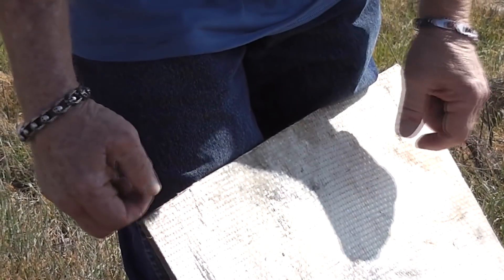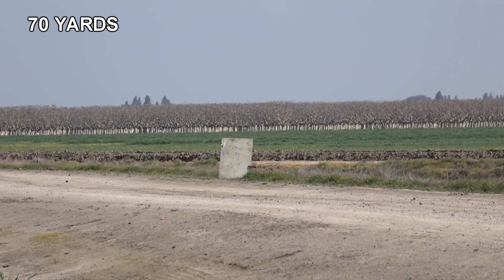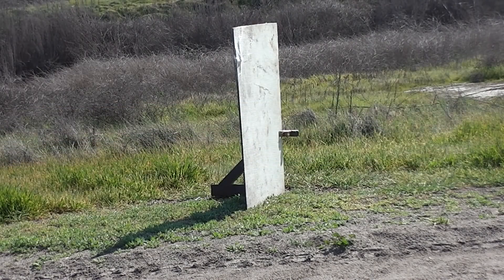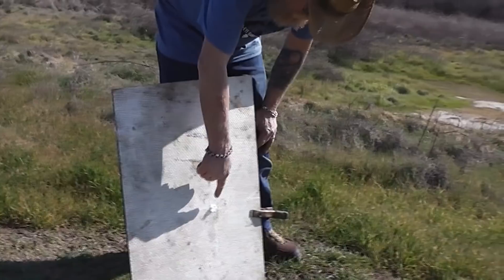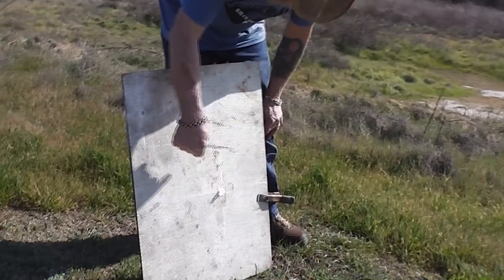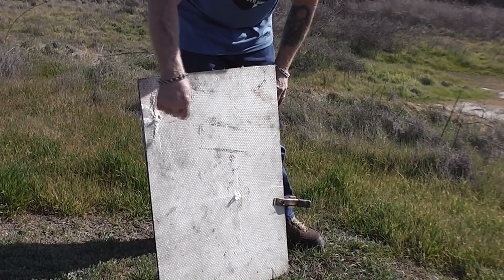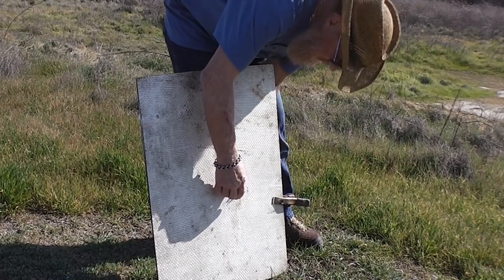Let's move it back another ten yards or so. Ready when you are. Oh yeah, I hear that — I heard that one. That was cool. It's pretty obvious where it hit. This one hit here; my point of aim was here — that's pretty good. I don't know why that one hit up there.